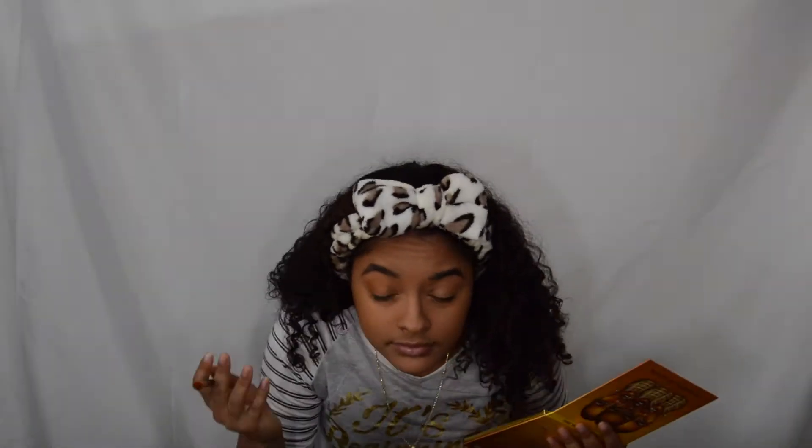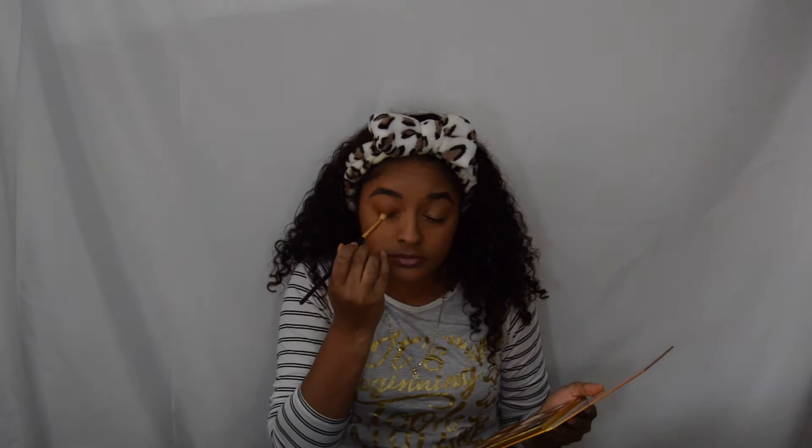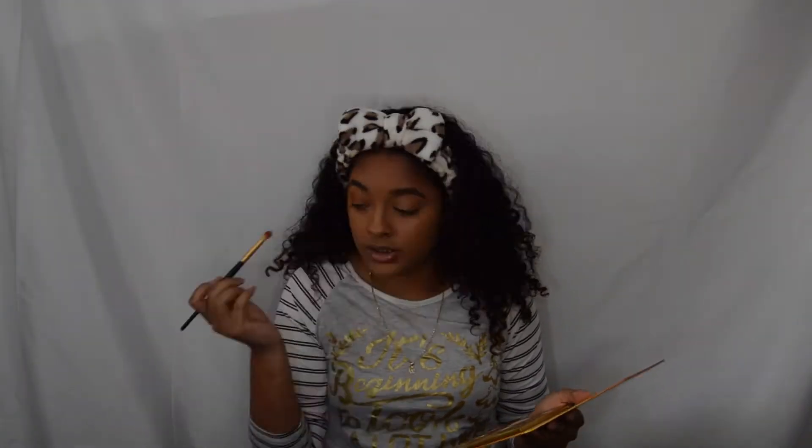I'm gonna put it on my eyelids and do that real good — add some orange color to it and brush it around a little bit. Then I gotta do the other eye because if it's just one eye I'm gonna look crazy, so I'm gonna blend in a little bit and go back to the palette. Keep doing my eyes, give some kissy faces.